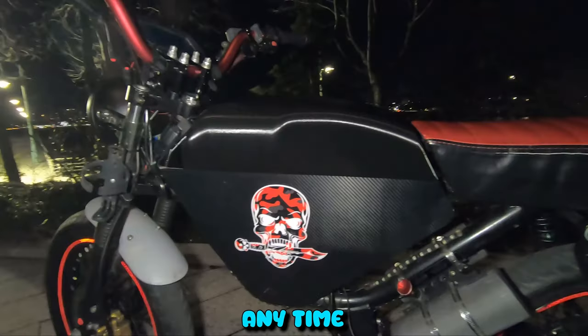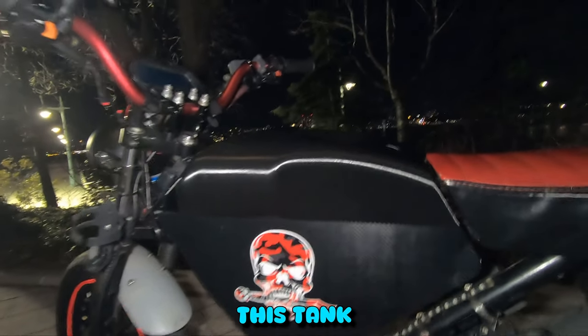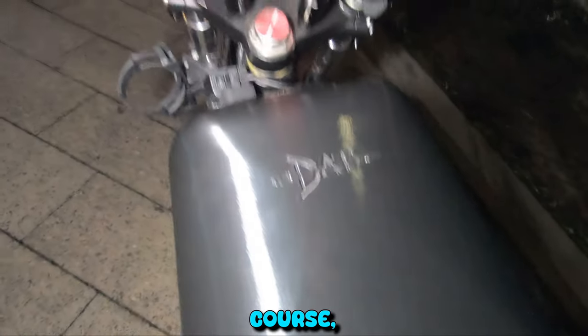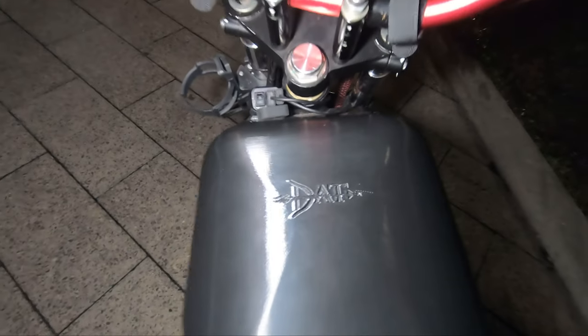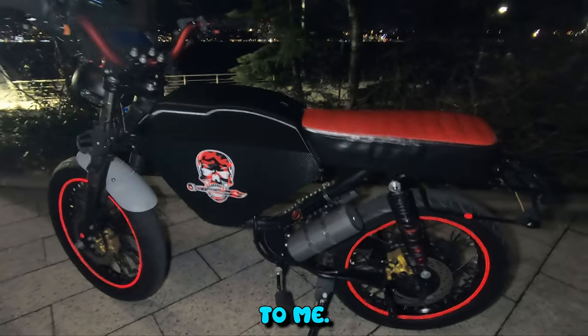Another cosmetic I have on this bike is this tank to cover the battery. This tank is probably one of my favorites — Dat Shop made it, and I'm in love with it. It completely changes the look of the whole bike to me.